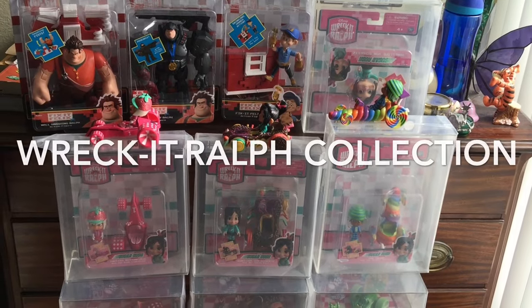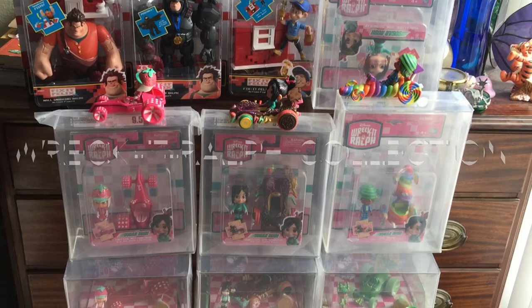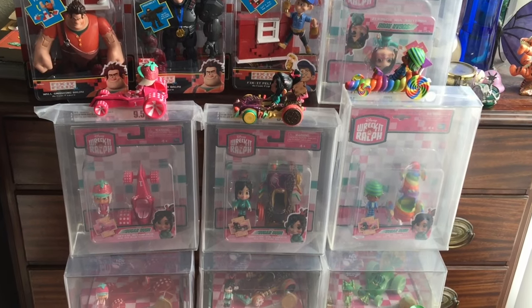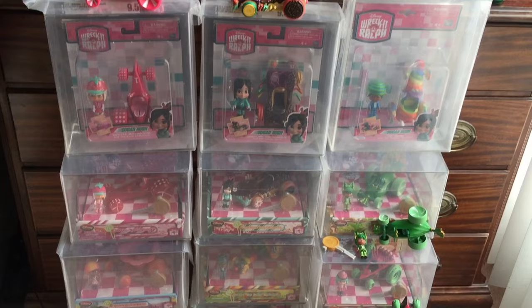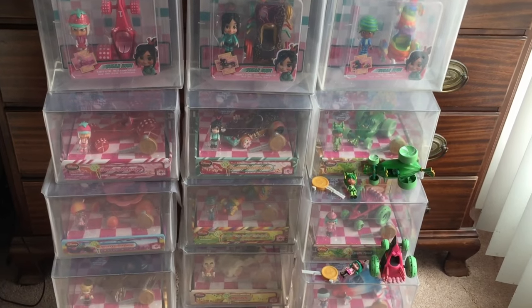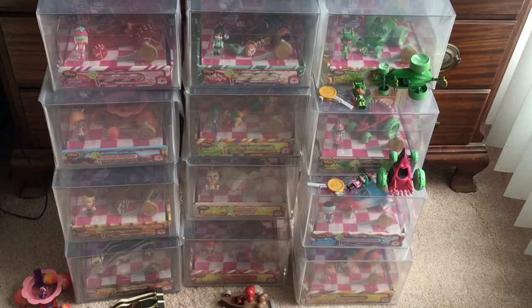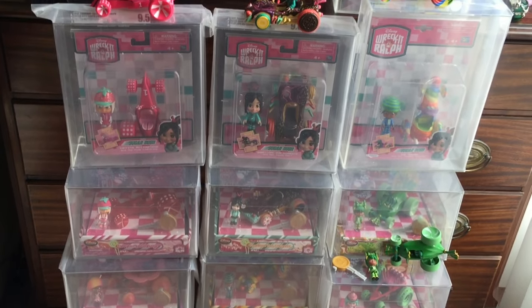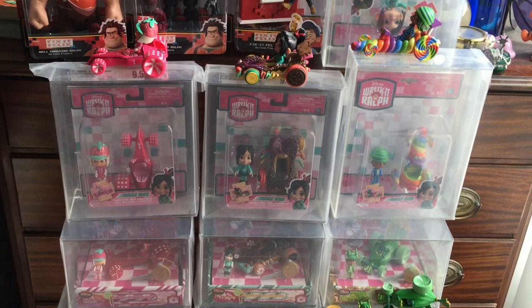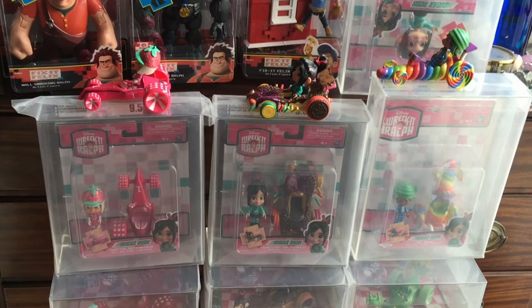Hello Disney fans, this is Christian Milan again. This time we're going retro and looking at Disney Animation's Wreck-It Ralph. This is the Sugar Rush Racer collection, and I gotta say, this is one of my favorite collections of all time. It includes these beautiful racer sets, and really Disney doesn't make a lot of these kind of sets anymore. There are 12 racers in all, 3 larger racers, and 3 Fix-It Felix Junior figurines. So I want to go into detail — here we go.